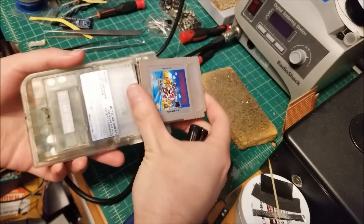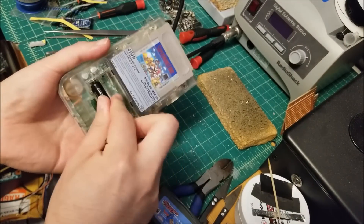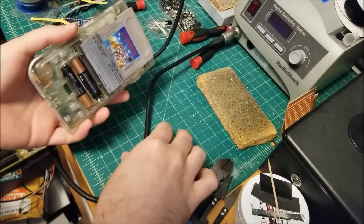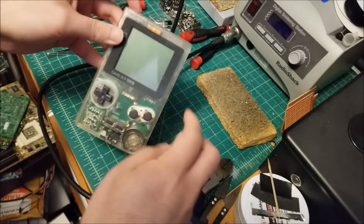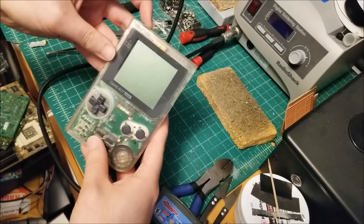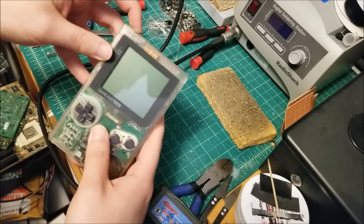I got a game, and this time it actually is the game for this console. And some AAA batteries. Let's see if this fires up at all. Power switch was already on, and there was absolutely no power, so yeah, they were not lying.